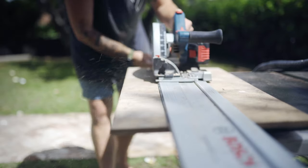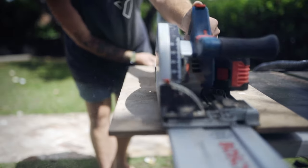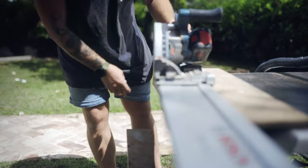I get excited every time I pull it out — it's awesome. Anyone that knows me knows I love this plunge saw. I've also got a Festool corded version, but I must say I'm using the Bosch one a lot more these days. So let's go over the features of this saw.